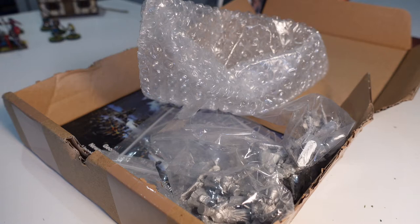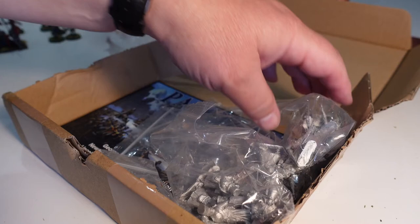So this is a 300-point army for Shakos and Bayonets — which is the Napoleonics adaptation of Muskets and Tomahawks. You apparently get an officer, 10 musketeers, 10 grenadiers, and 8 jaegers. They've just arrived, so let's have a look. This first bag looks like the grenadiers.